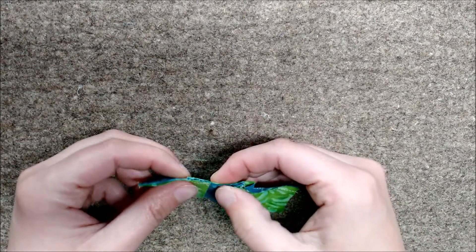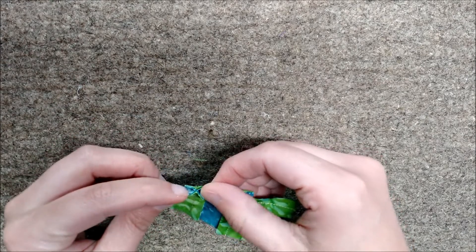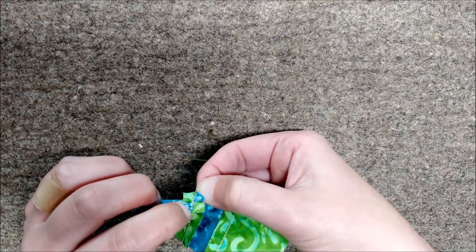Same thing here — I'm going to stick my fingers inside those little flaps from the short seam, grabbing the long seam, and just give a quick twist.